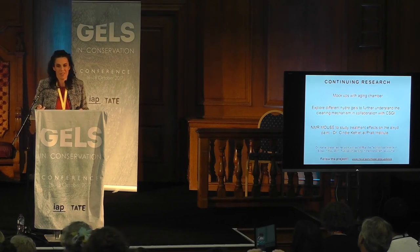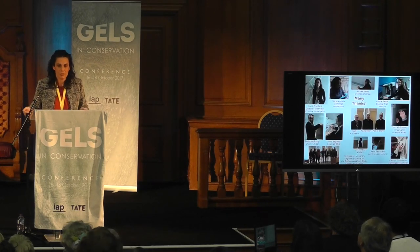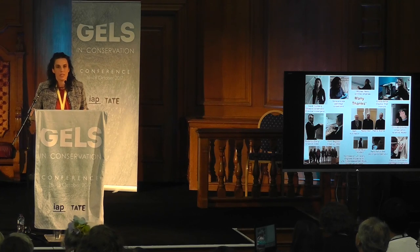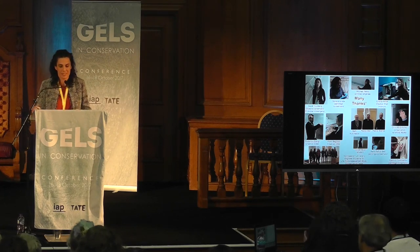Please follow our project — the church has a blog and we have a space there. We want to thank the entire group, because in this complex field it is always important to collaborate with all kinds of professionals. This project involves conservators, chemists of different specializations, engineers, architects, and of course the church. Thank you so much.